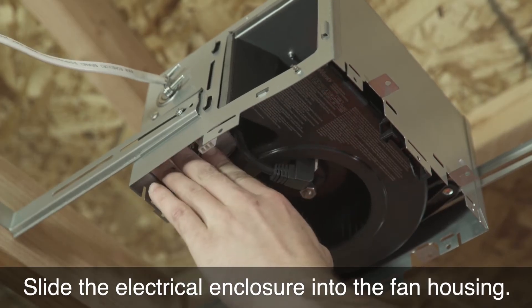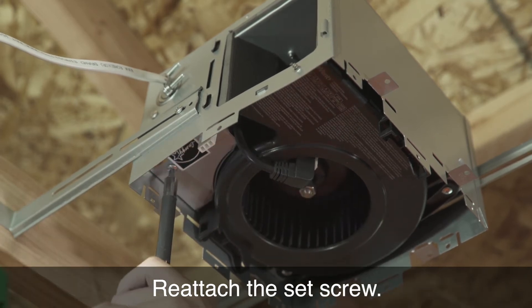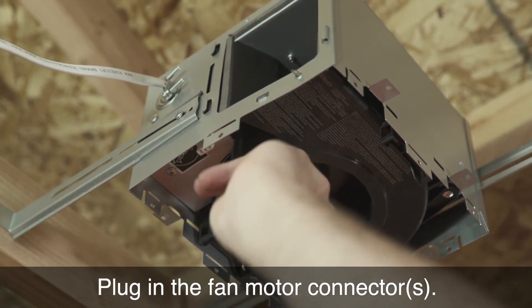Slide the electrical enclosure into the fan housing. Reattach the set screw. Plug in the fan motor connector.